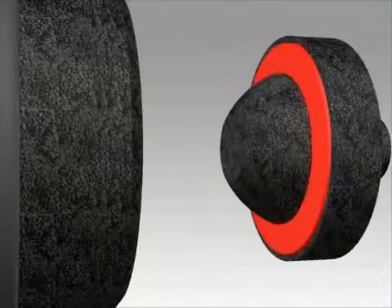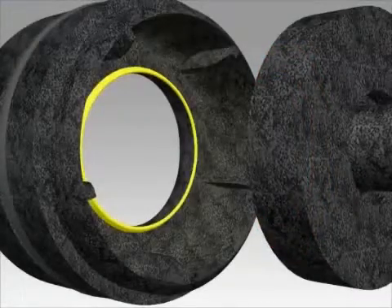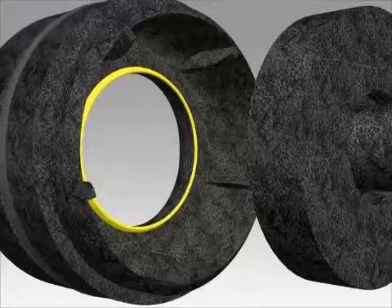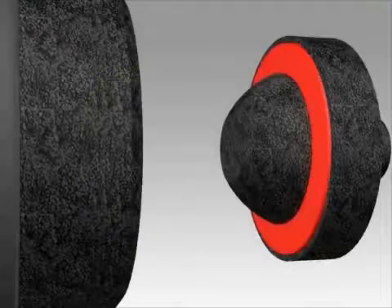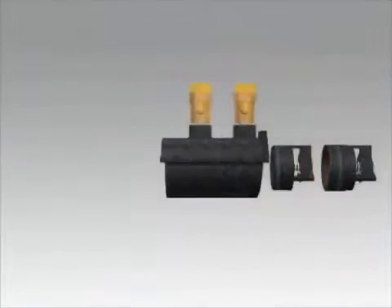Inspect the rubber on the poppet for any cuts or debris. You will want to inspect the sharp edge of the seat with your finger for any damage. If the seat is damaged, replace the entire check assembly. If the poppet is damaged, replace with a new poppet. You will repeat this process with the second check assembly.